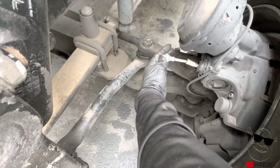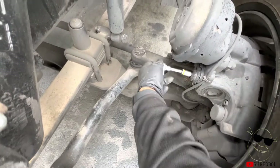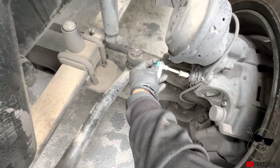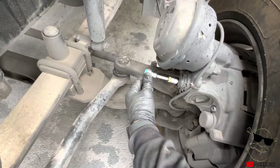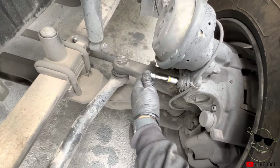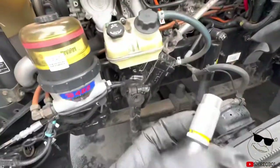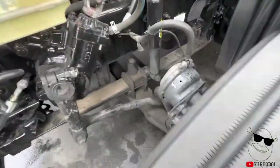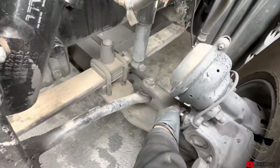It's a 10 millimeter. What you're going to do is go ahead and tighten it as much as possible. Once you tighten it, you're going to do two clicks out — or back it out two clicks. One, two. That's all you do for the brake adjustment, and you just follow the same for all six of them.